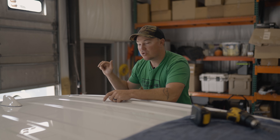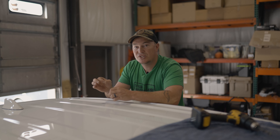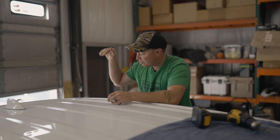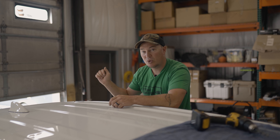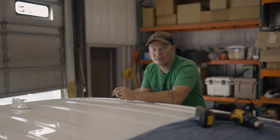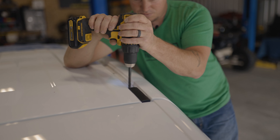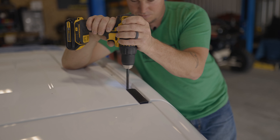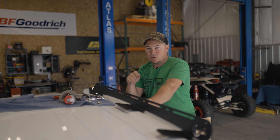Our next step is we need to drill out the furthest back hole on each side — it's just not big enough for our plus nuts to go in. We're going to use a 3/8 drill bit to drill that out. Be extremely careful drilling into this; maybe use a drill bit stop if needed. Just use the drill bit deep enough to puncture that hole and then pull it out right away.